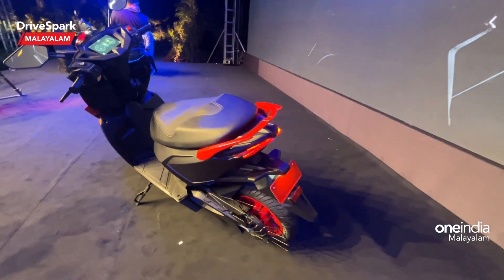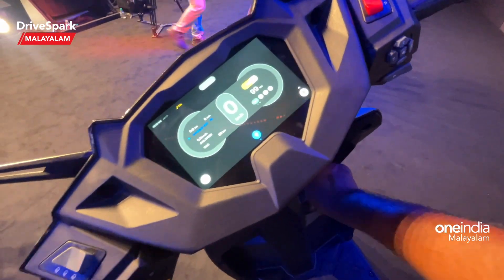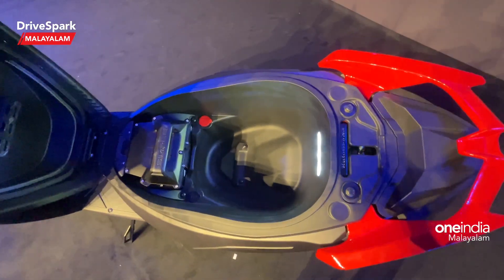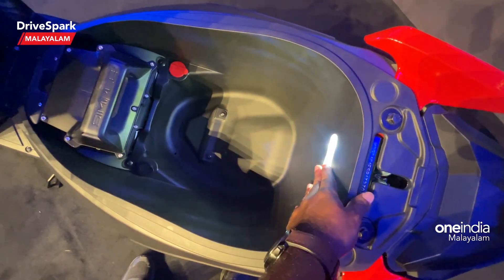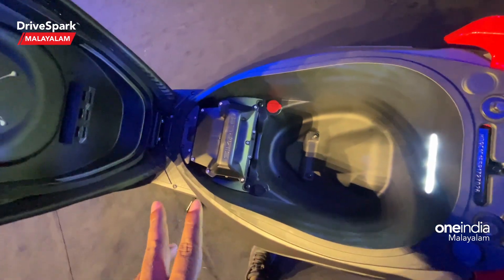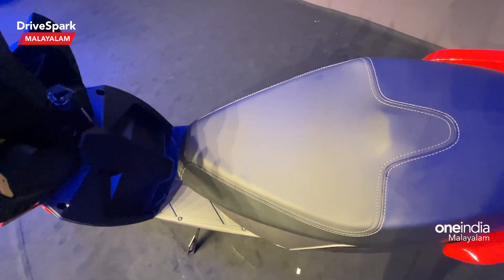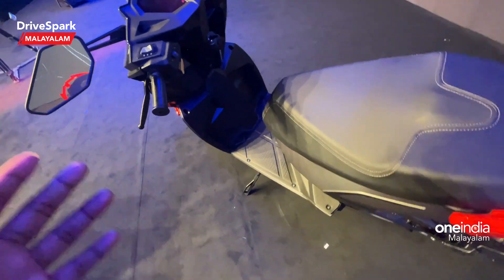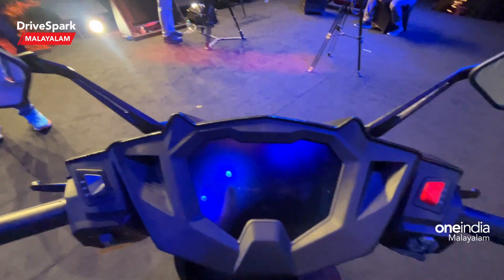We have boot space that opens up for under-seat storage. The main items that fit include a full-size helmet. There is also a portable battery. This scooter actually has two batteries — one battery on the floor and a second portable battery under the seat.